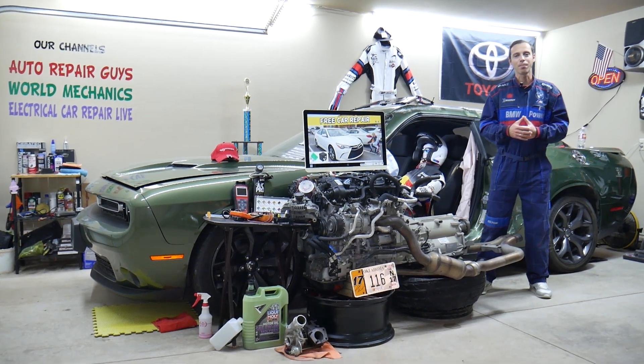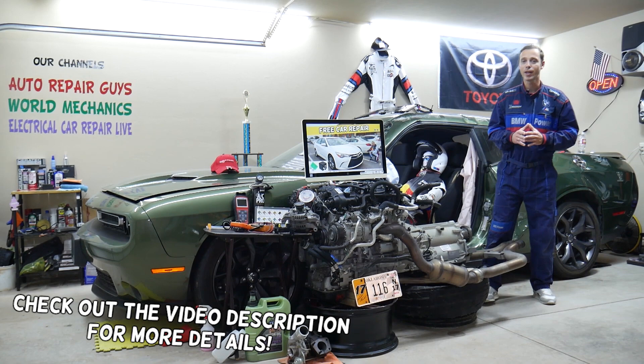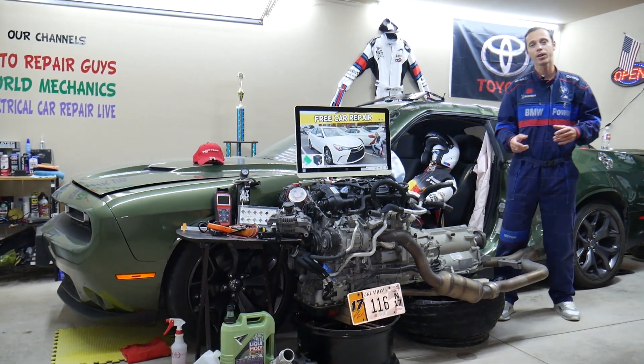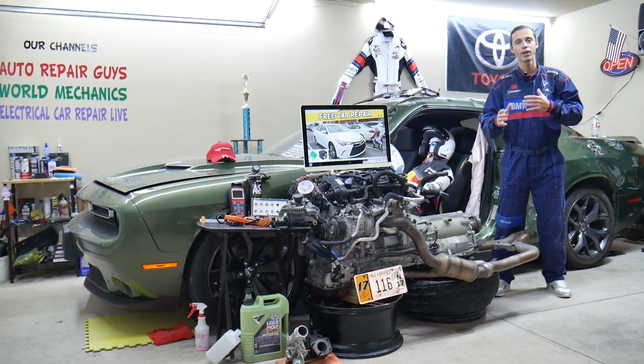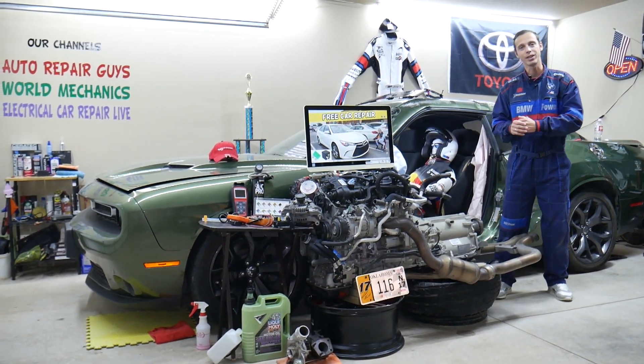Hey guys, welcome back to Free Car Repair. Thank you guys for watching and subscribing to the channel. Today will be a super helpful video for any of you guys having a Toyota Camry — we're talking about this generation here from year 2015 to year 2017. If you guys have one of those, you need to see where your fuse boxes are located and learn about the fuse box diagram. Stay with us, we'll explain that in this video today.